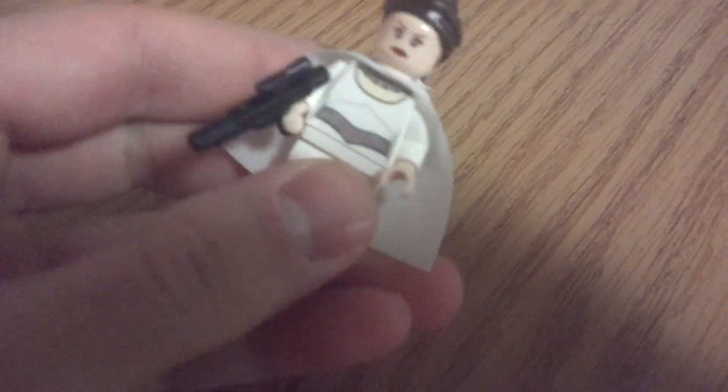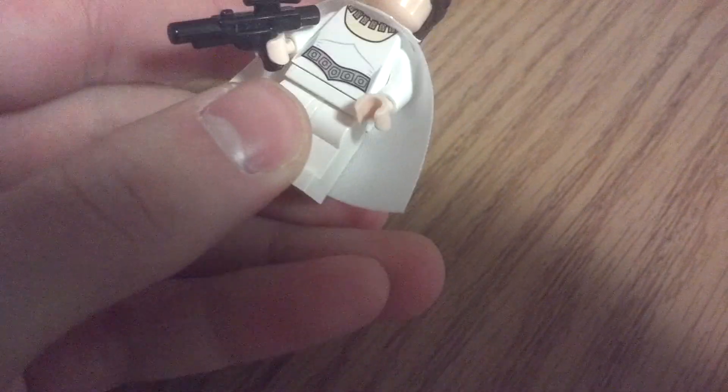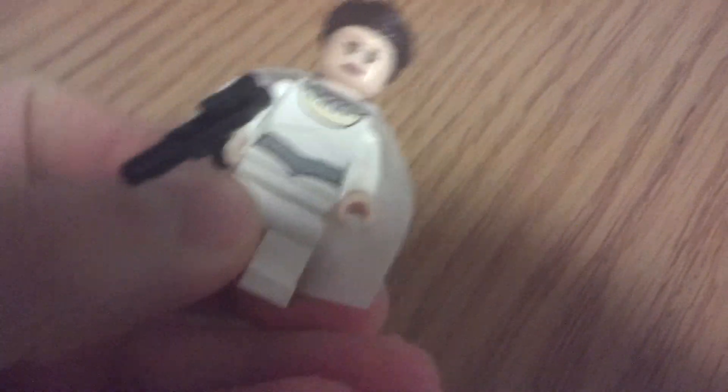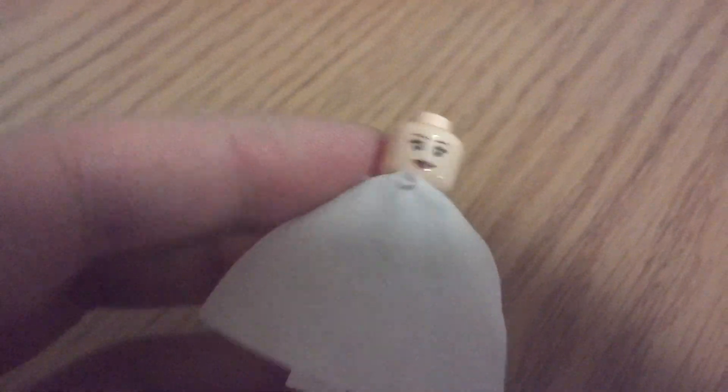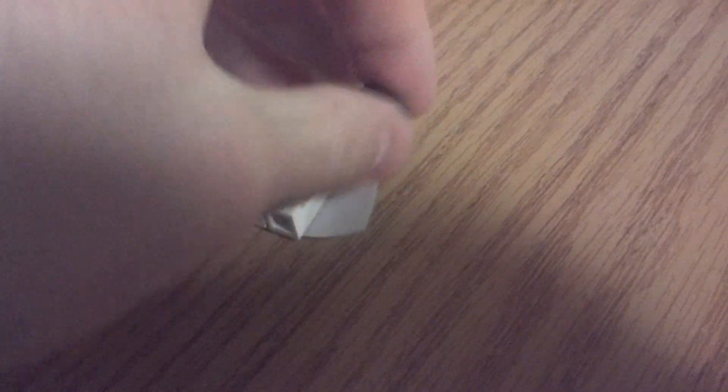And then we have Princess Leia over here. This is the ceremonial Princess Leia, but they give her a gun for some reason. But this is what she was supposed to be wearing at the ceremony. She does have a double-sided face — here she's smiling because the Death Star has blown up, and over here she's distressed because the Death Star has yet to be blown up. So that is Leia's garb and those are the three minifigs.